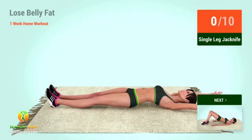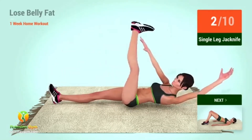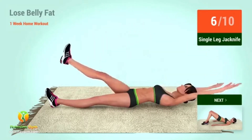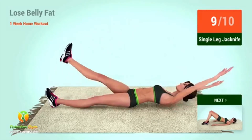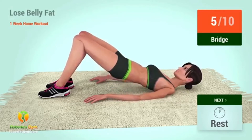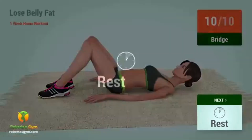Up next: single leg jackknife. In 5, 4, 3, 2, 1, go! 1, 2, 3, 4, 5, 6, 7, 8, 9, 10. 1, 2, 3, 4, 5, 6, 7, 9, 10. Rest time!